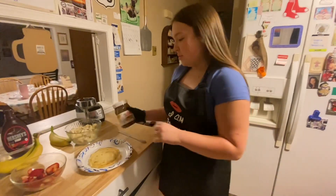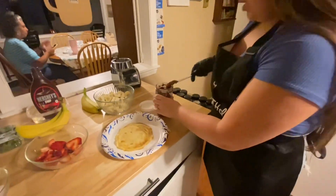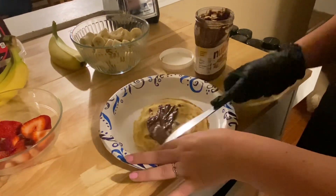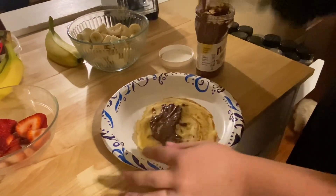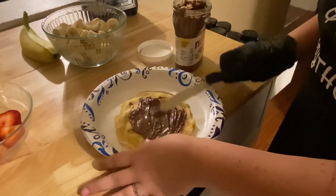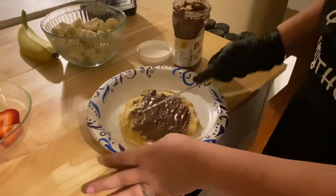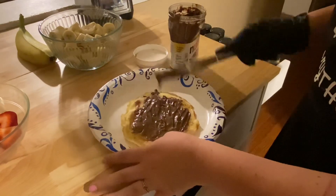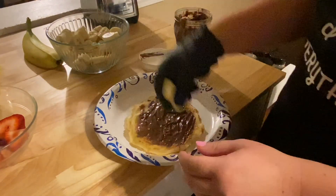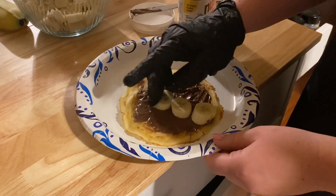Now it's time to assemble the crepe itself. First we're going to start with some Nutella and create a nice even base layer on our crepe. We're going to try to avoid the edges so it doesn't get messy when we fold it up. Get a good layer on there — make sure you get that Nutella taste. Now after that we're going to put some bananas on, just right down the middle. Add a good even banana taste. They're a little slippery — don't let them run away from you.